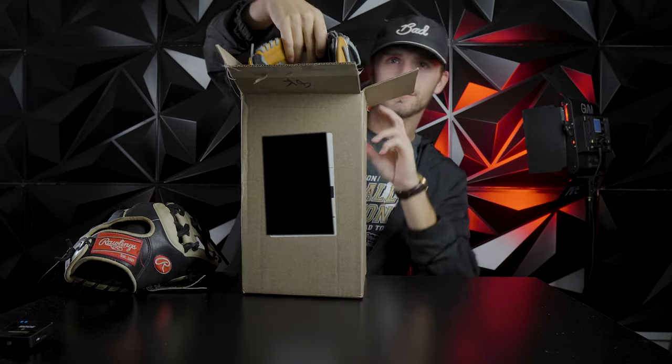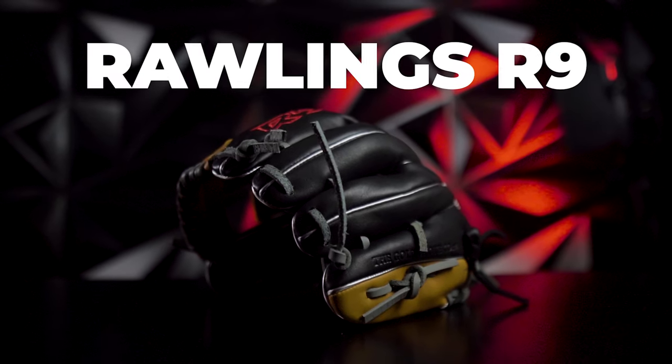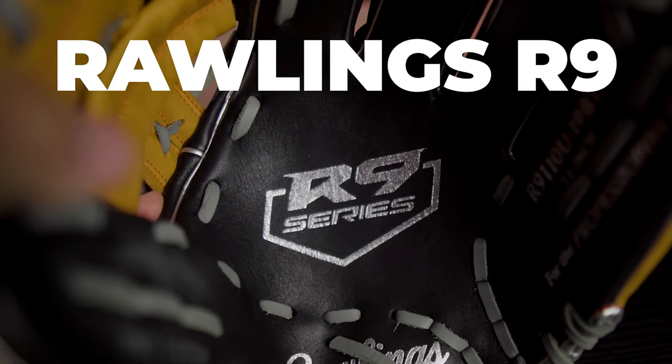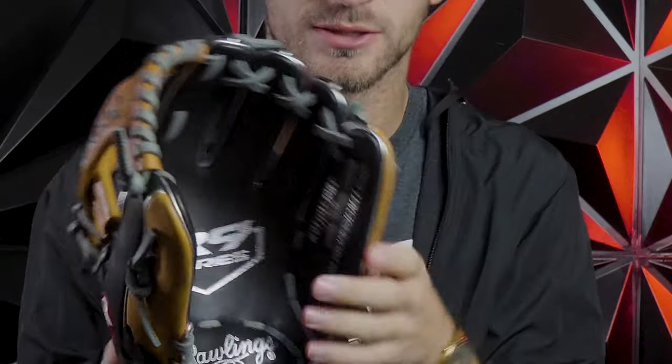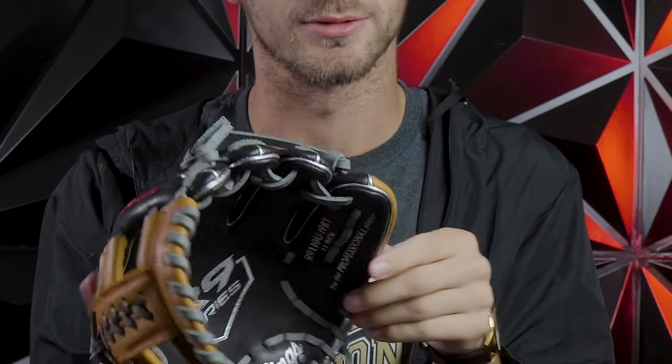What's going on guys? Today we got a little bit of a glove review. What we're going to be reviewing is the new Rawlings R9. So just off the jump, looking at this glove, this is a kid's type glove. That's really who they're marketing to right here.